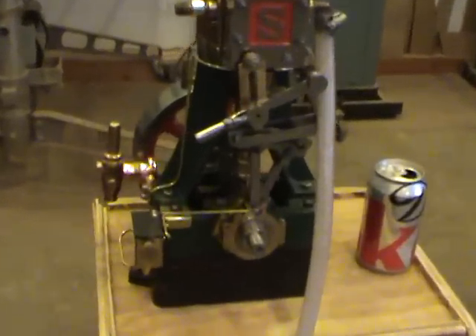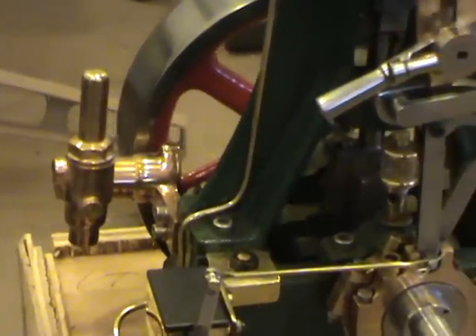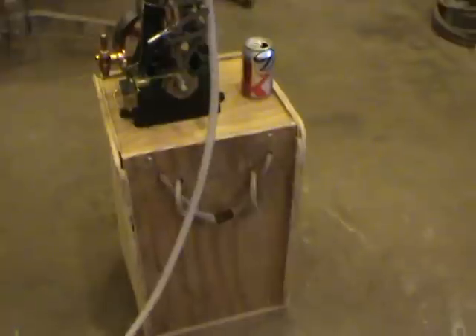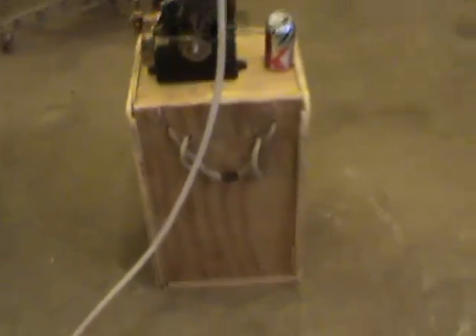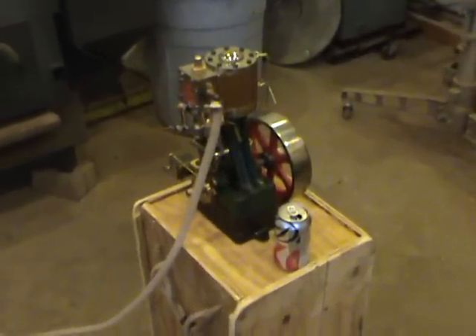You'll also notice that it has the water boiler feed pump which still needs to be completed with the eccentric and plunger on it. It happens to also be sitting on the crate that it'll be shipped in. This crate is specially built for it, reinforced and well padded. Should make the trip anywhere in good shape. So that's it.